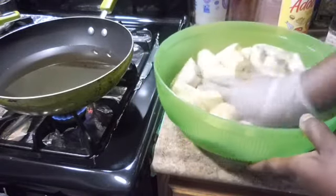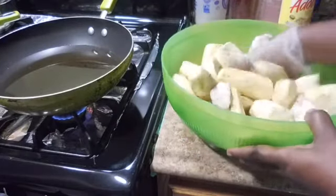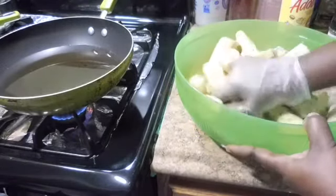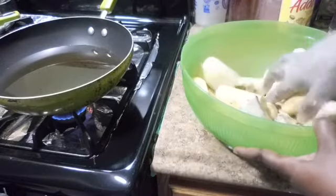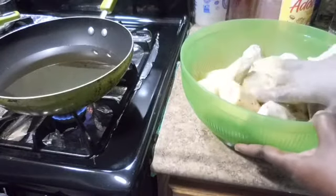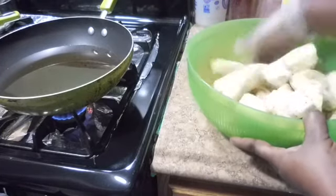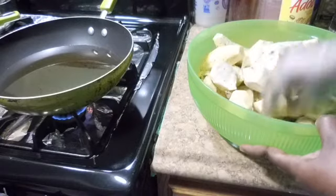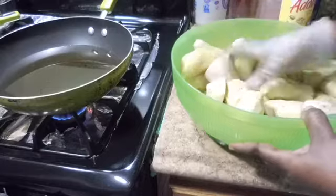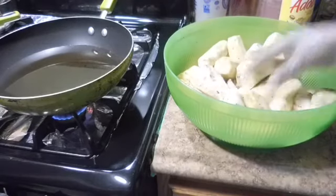Now I'm gonna mix everything together. Make sure after you mix everything together, let it sit for about 10 to 15 minutes before you fry these potatoes, because you want the salt to get into the potatoes. I'm gonna let it sit for five to ten minutes before I fry this.